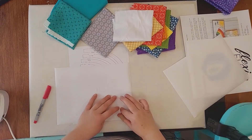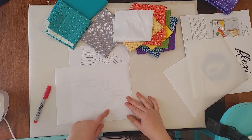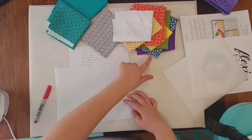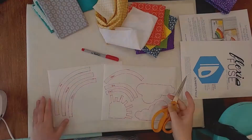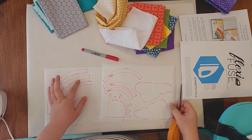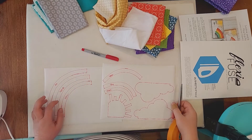I'm also going to double fuse the white just to make sure that it shows up against not only my gray background but the rainbow pieces as well. Now that I have everything traced, I'm going to cut out leaving about a quarter inch around what I've traced.